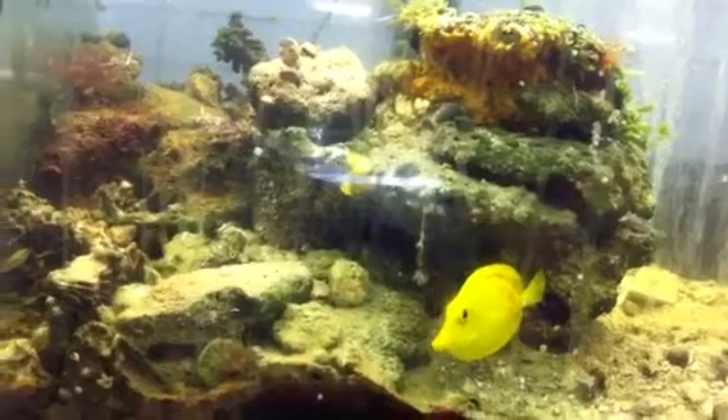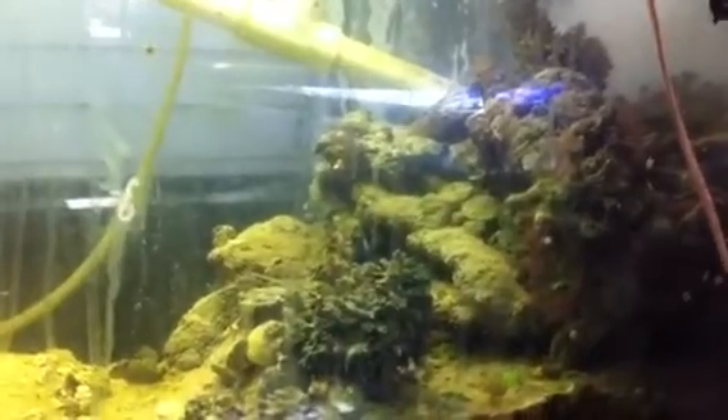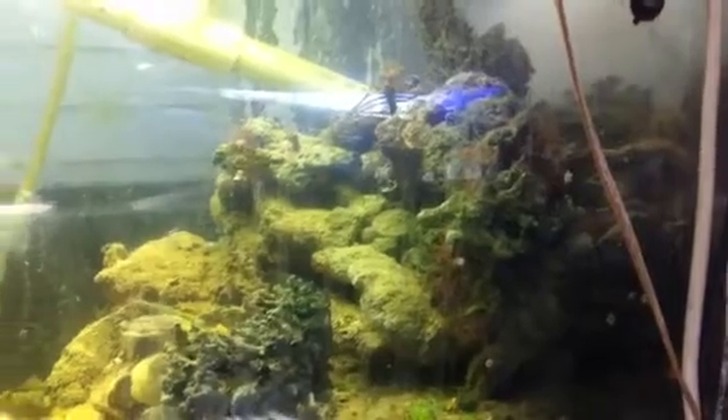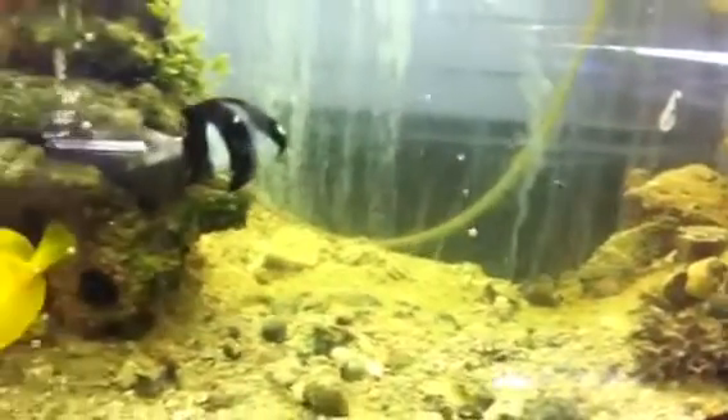The tang can stay in there. And I have another beautiful dory tang in here, and some damsels, and a big eel. But he's going to stay. He came out to see me yesterday. And then there's a squirrelfish — we rescued him.